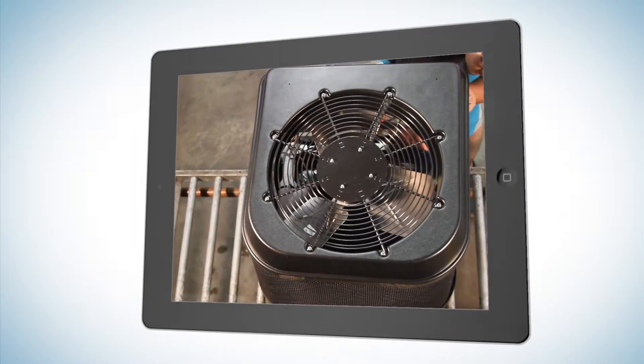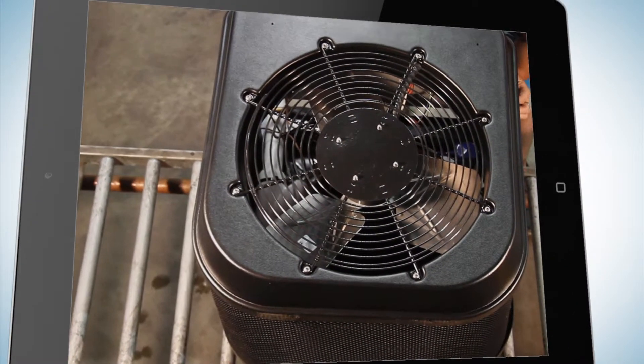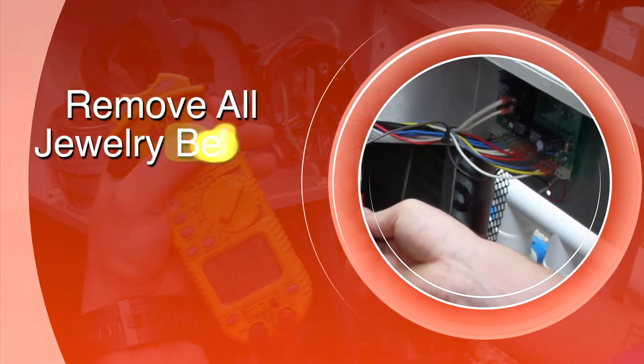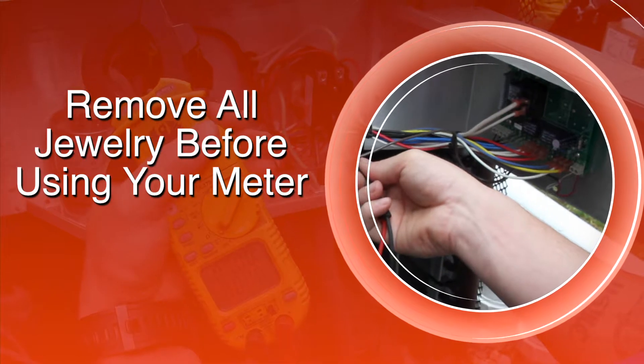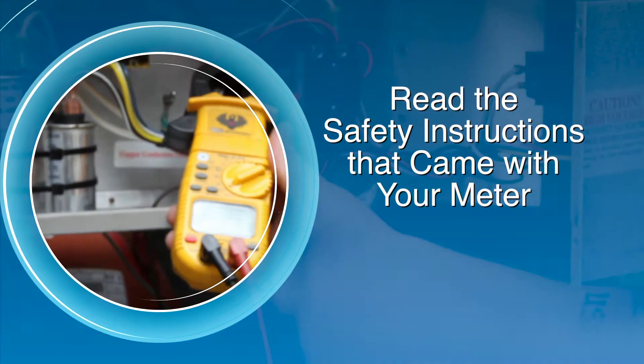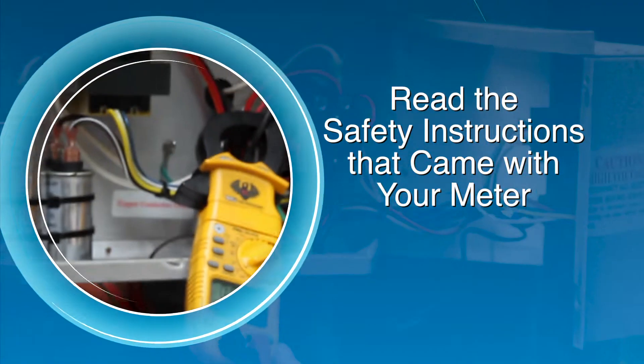This video will show you the basics of using a multimeter and a few common measurements we use on our heat pumps. Please remember to remove all jewelry while using your multimeter. Read and understand the safety precautions of your multimeter in the instructions that came with your meter.